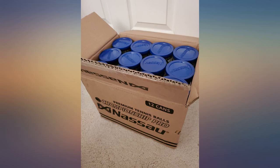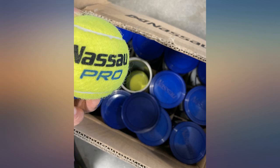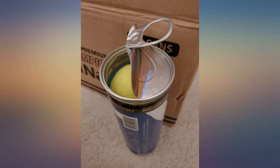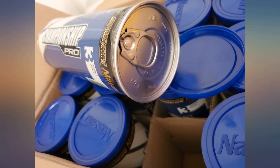The bulk buy makes it very affordable, though you have to protect them if you have little tennis players in your house, because the urge to pop the cans open can be too great for them — and how can you blame them? Who doesn't love opening a can of tennis balls?